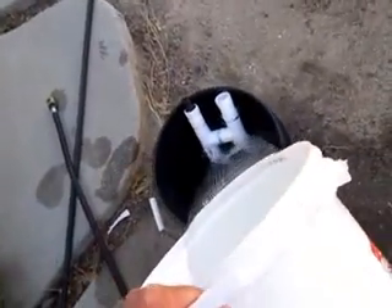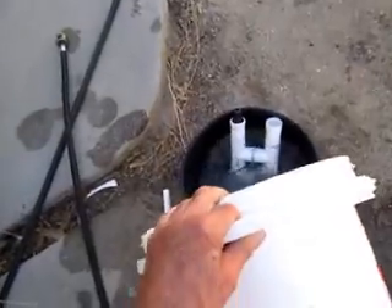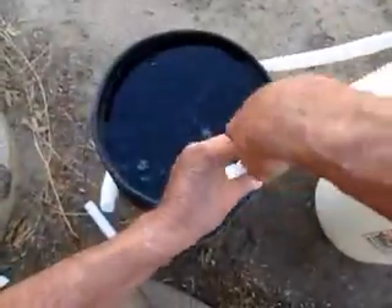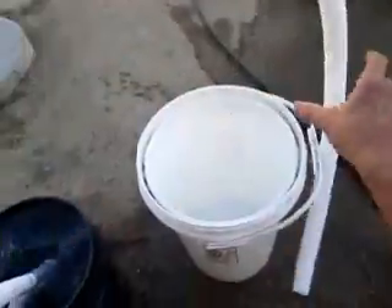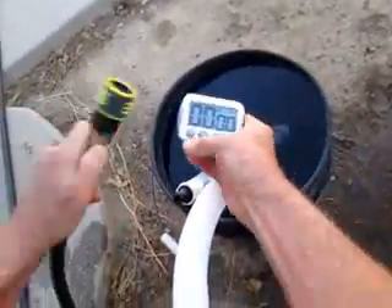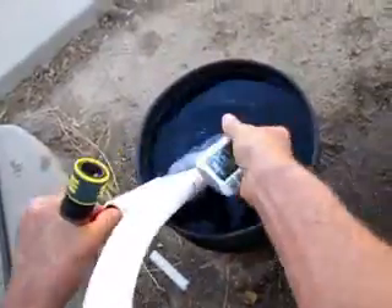I've got this under pressure, so I'm going to take this hose and insert it here. What's under pressure is the connection to the hose line just here, and I'm going to start timing how long it takes to empty out a five-gallon pail.